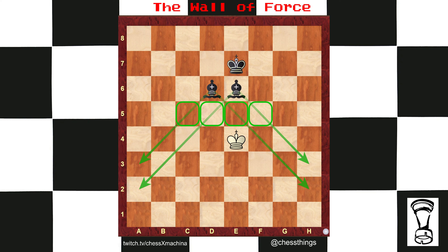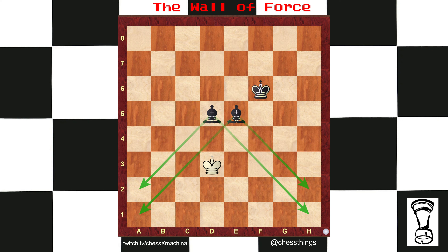We're going to use the wall of force technique. Here, we've got a nice wall from c5 through f5. The two bishops complement each other extremely well. The king has to keep up. It's going to want to be minus one, equal two, or plus one rank or file with the wall of force.